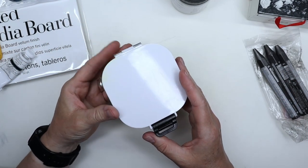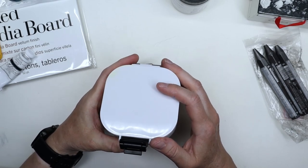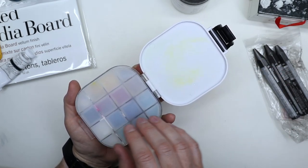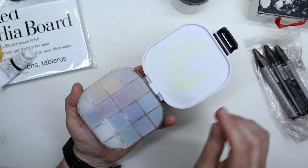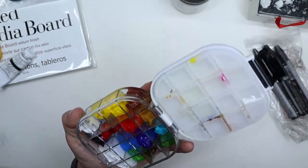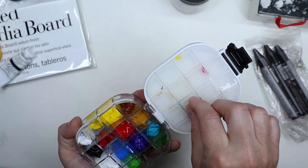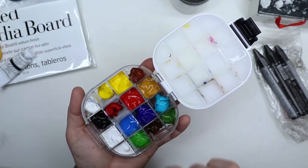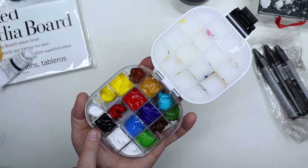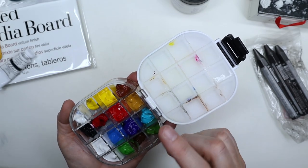I also gave in and bought a mini gouache travel palette, because trying to do plein air with gouache using just the tubes is not very practical. It's supposed to be airtight, and as you can see I've already stained the mixing area because I've already tried it. I've put all my colors in there — warm and cool primary colors, titanium white, zinc white for mixing, Payne's gray, a couple of greens, burnt umber, yellow ochre, and burnt sienna.